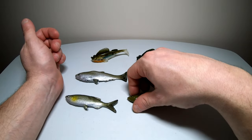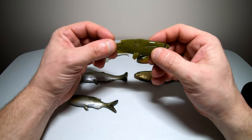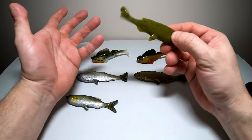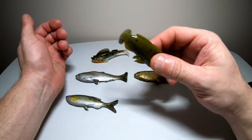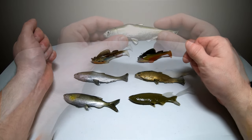I also got it in the green pumpkin color. This is something a little different — it doesn't look realistic at all, but we all know bass love green pumpkin, so I'm going to give this one a shot. That tail puts off great action. Again, this was the Huddleston Weedless Grass Minnow.